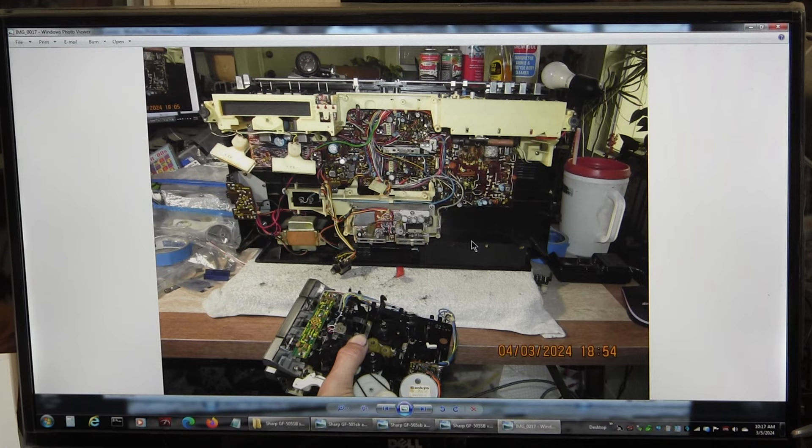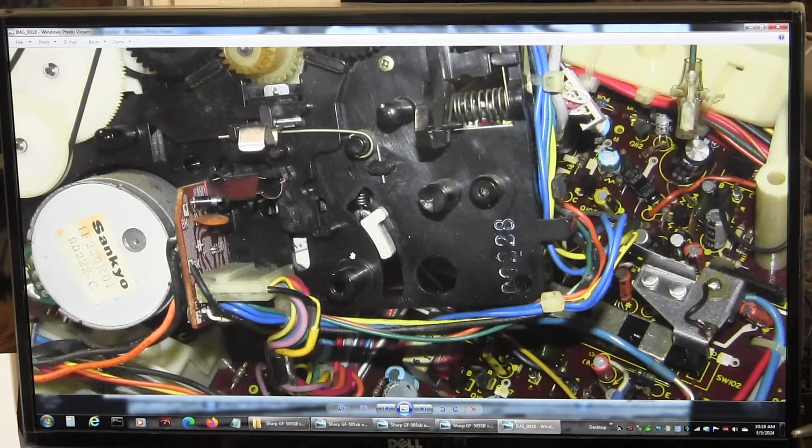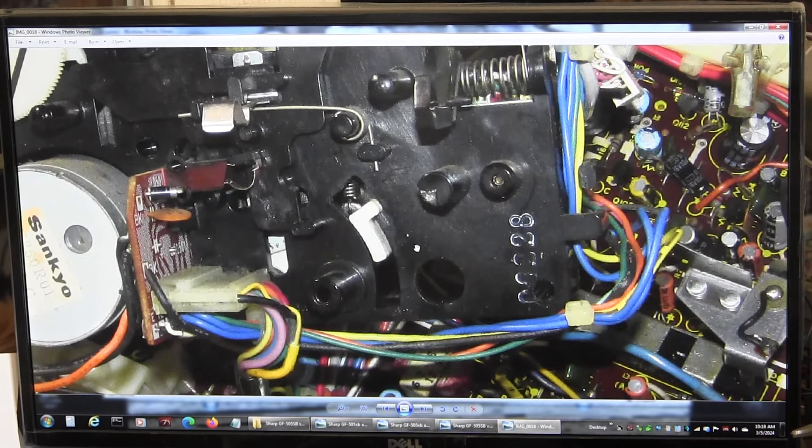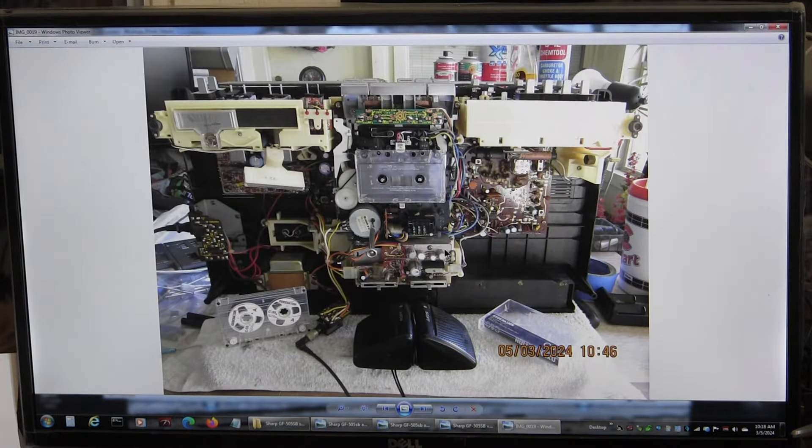Here, before I put the tape deck in — just an overview. Here I'm putting the tape deck in. I put the plug in first, but I haven't screwed it down yet — that's why I took this picture. To put the plug in, you have to put the plug in first, then you can put in the tape counter. You cannot remove that plug with the tape counter in place.